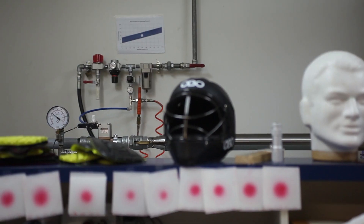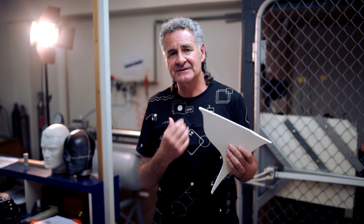The latest development is integrating this new material inside the heart area of our chest guard. So soon you'll see an even better chest guard come through.